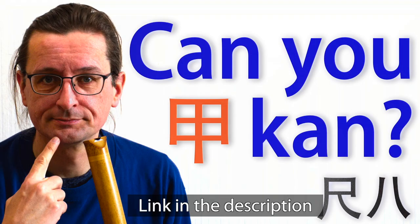Thank you very much. I'm glad you like the videos and they are useful for you. By now, I made a video on playing Kan, as you maybe already saw. The basics of playing Kan on the shakuhachi are not that difficult to understand.